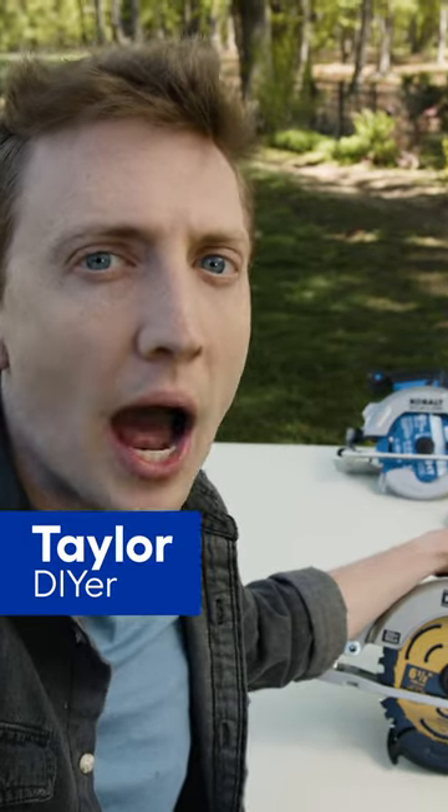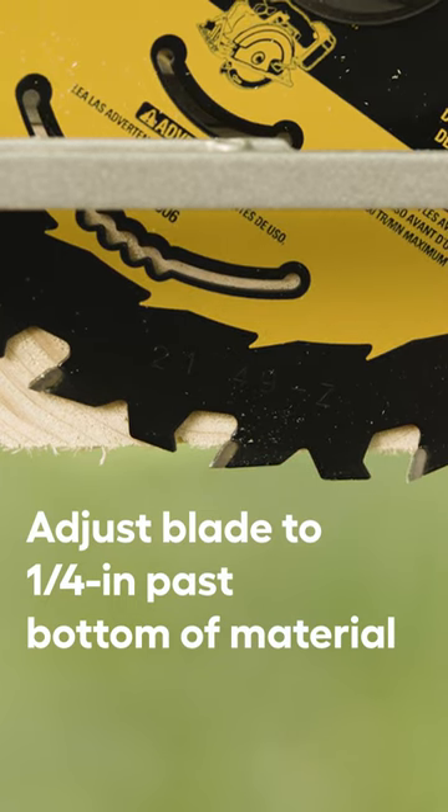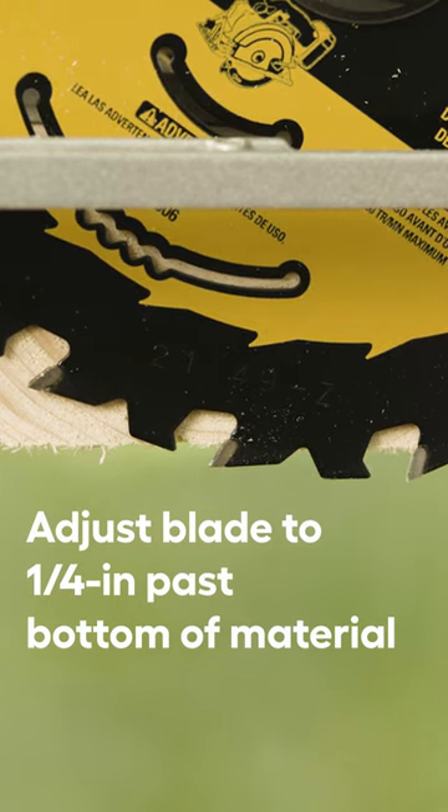A circular saw can seem intimidating, so how do you make sure you're cutting safely and correctly? Adjust your blade so that it extends only about a quarter inch past the bottom of the material to avoid binding and kickback.